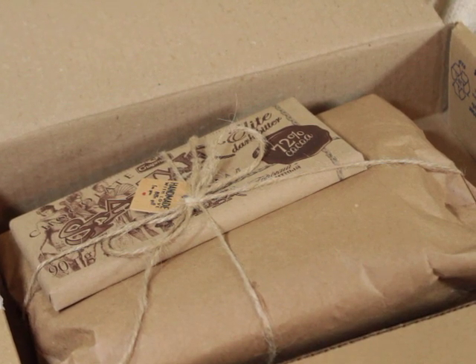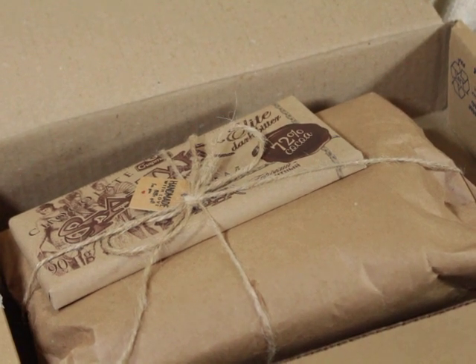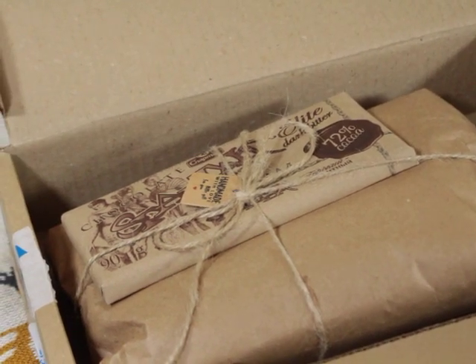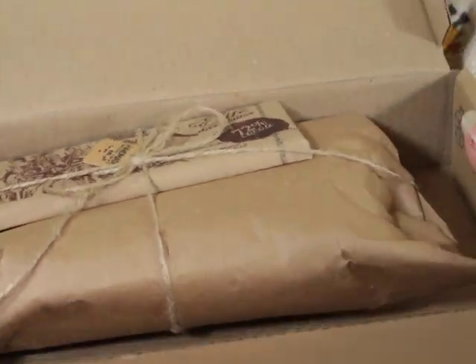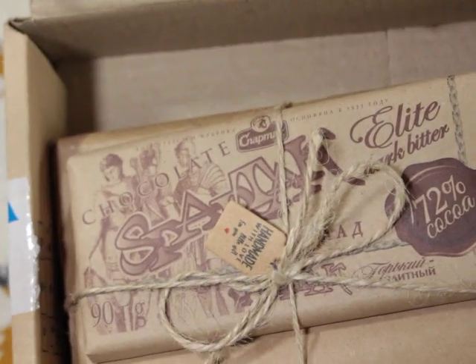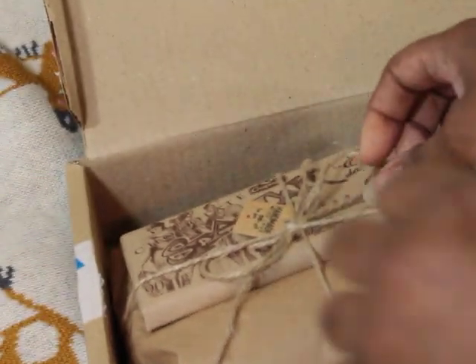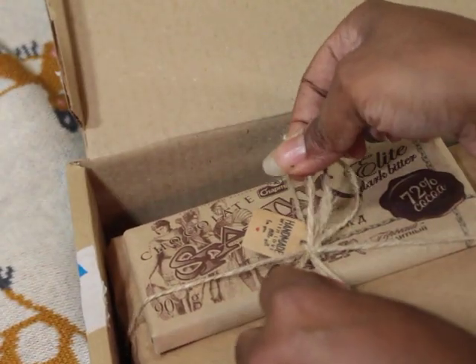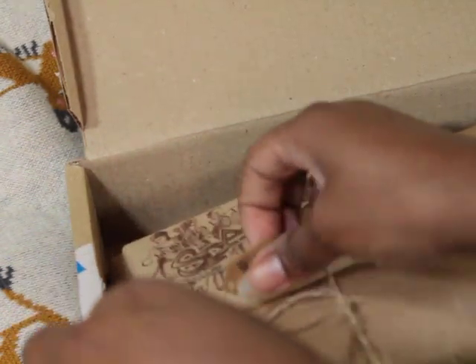I have a package here from Blur Babies Reborn, so let's get into it. I've already opened the box — that's so cute. It says handmade, let me see what this thing says.